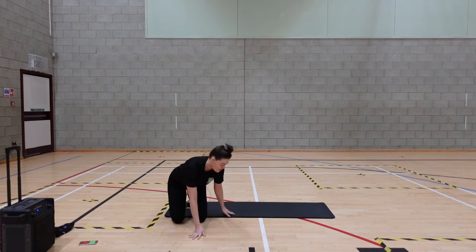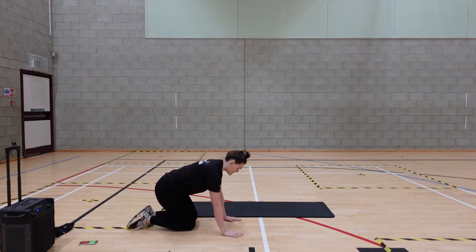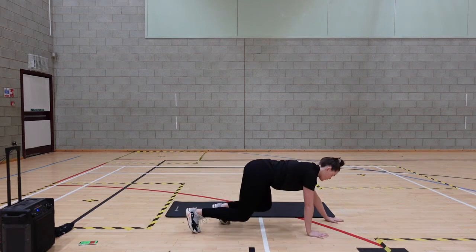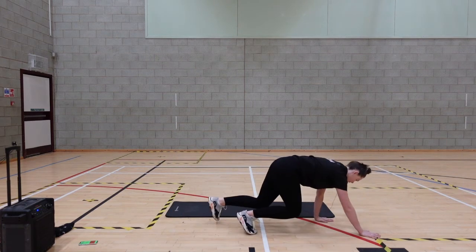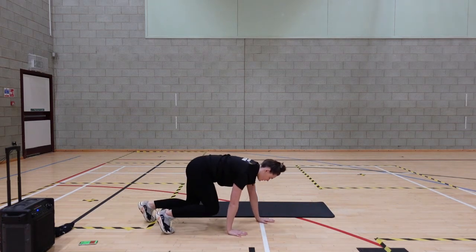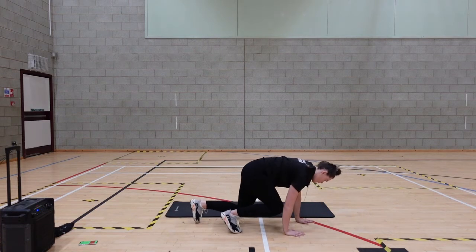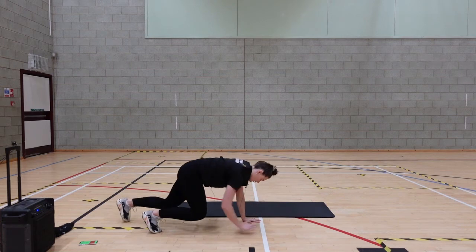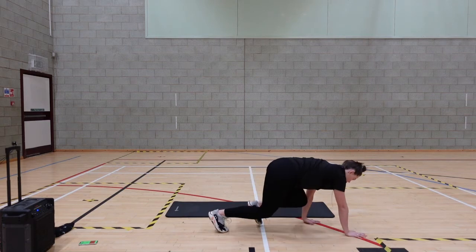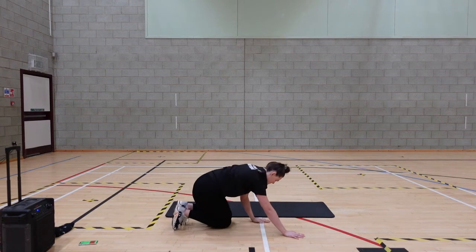So we stand on the floor now. We have our bear crawl — keep a nice flat back, squeeze that tummy in, knees just off the floor, and take it back. Lovely, rest it out.